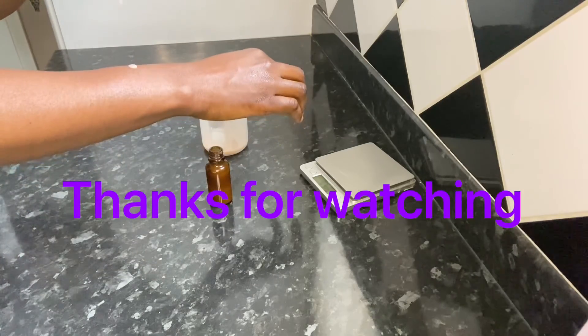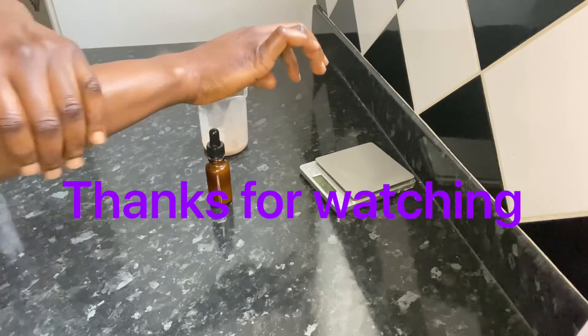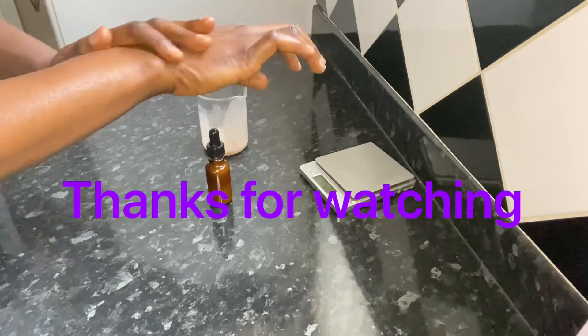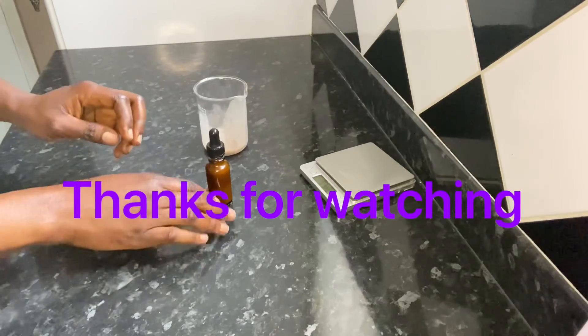Thanks for watching my video. If this is something that is of interest to you and you want to learn more, please like and subscribe to my channel, and click on the notification button to receive notifications when I upload my next video. Thank you.